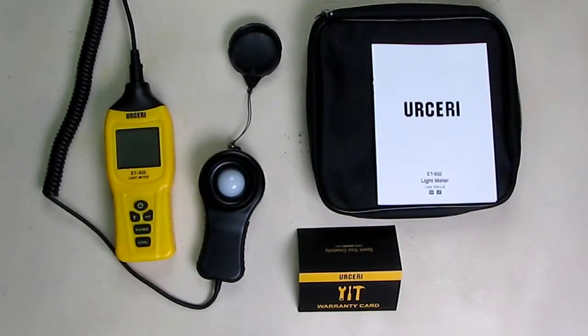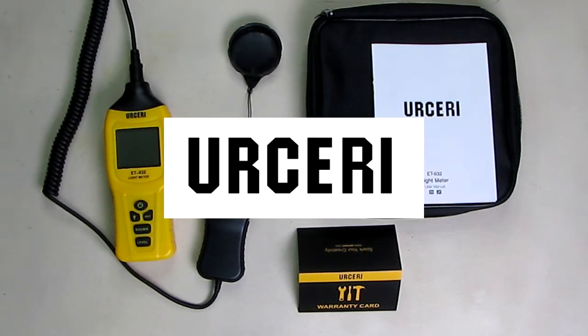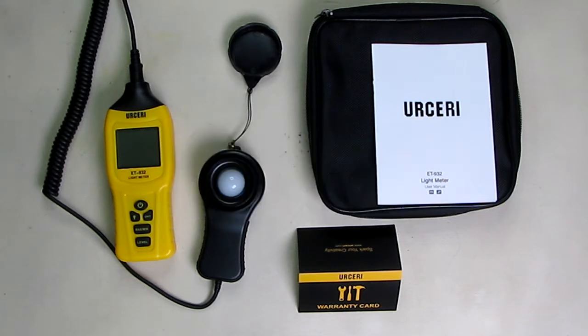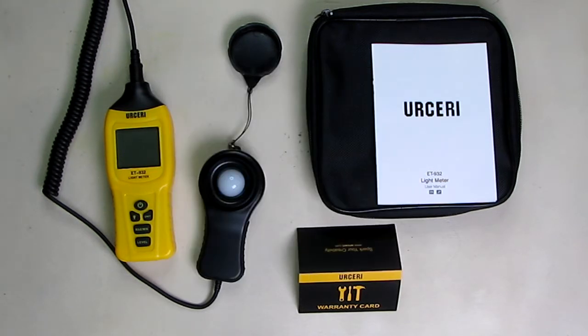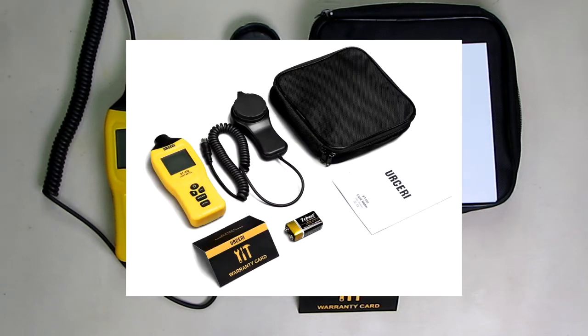Hello again, this is Robert Veach here. This is my video review of the Ersiri brand light meter, lux independent sensor digital illuminance meter with a range up to 400,000 lux, with a large LCD screen that's actually lit and includes a 9-volt battery.